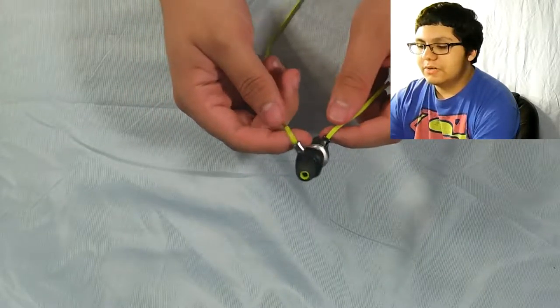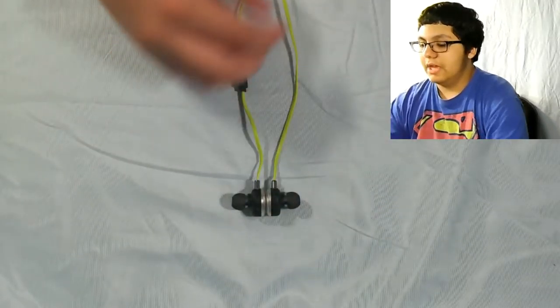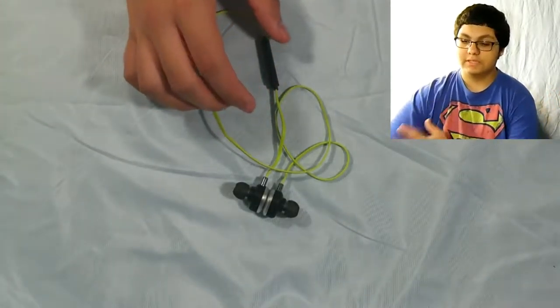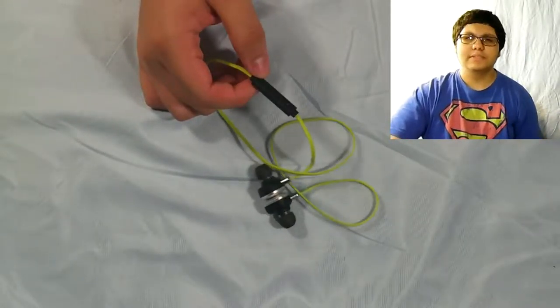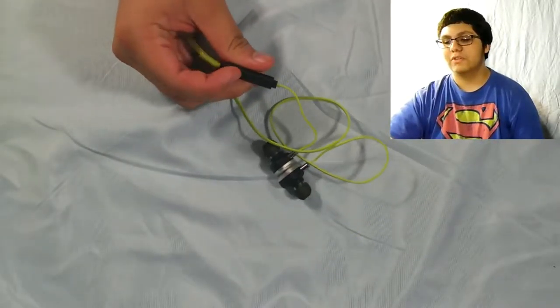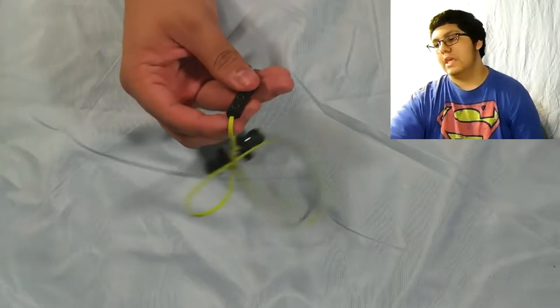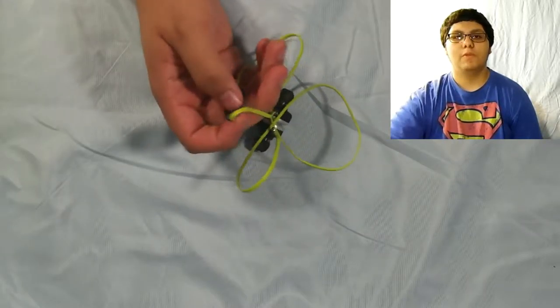The one thing that really stood out to me throughout my time trying these is the shape. The shape is so awkward — I really just want to hold them straight up and then put them in, but you're supposed to put them in with the points facing up. That's a little bit of a problem. The magnets, however, are really strong — no problem with that. Except when you hang them down on your neck, sometimes it'll get uneven and lopsided, but that's not too much of a problem.